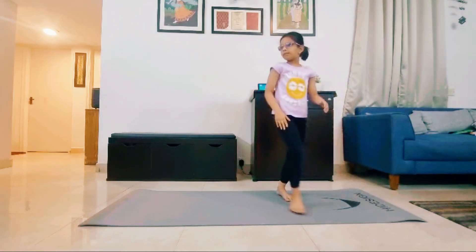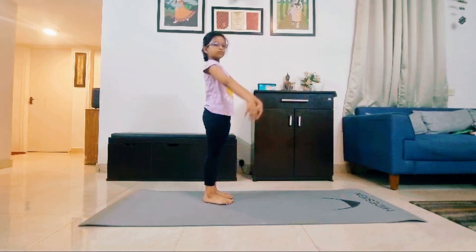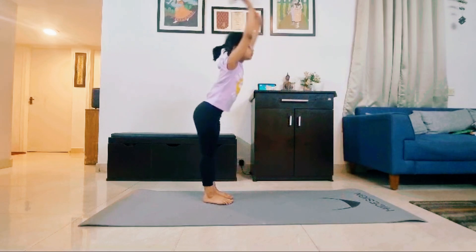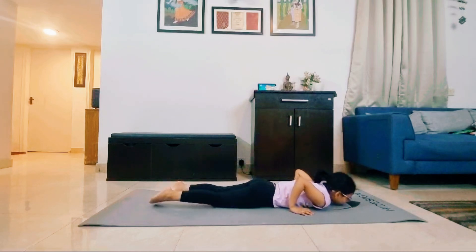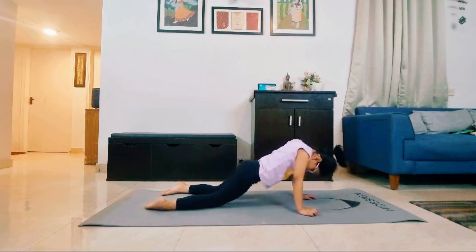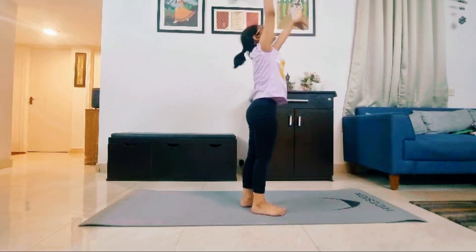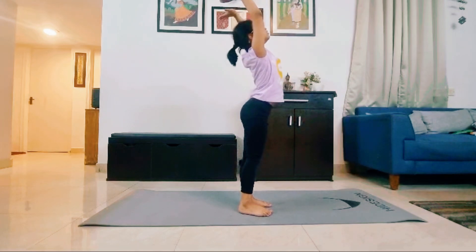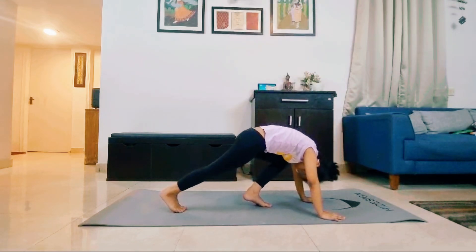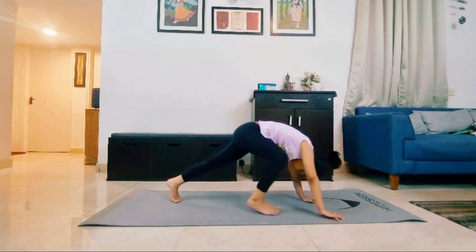Now we can end some exercise with the Shavasana. Let's begin. Let's do one more time. Thank you. Thank you. Thank you.